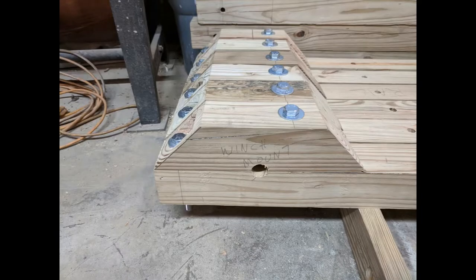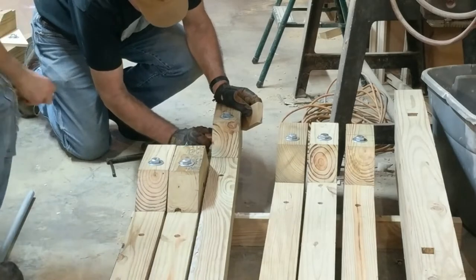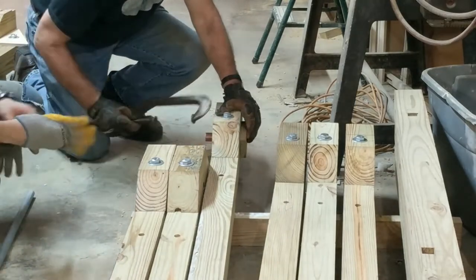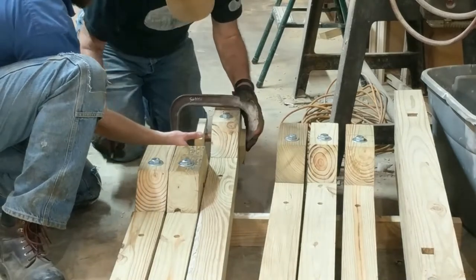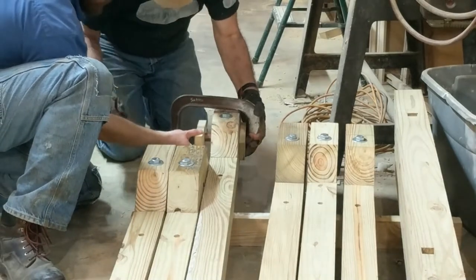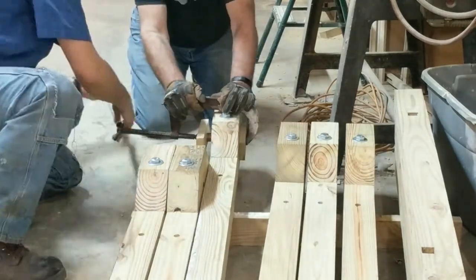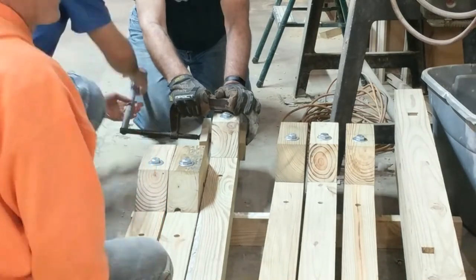These are all the winch mounts. We're pressing in copper bushings in the winch mounts — we used a C-clamp to press in a copper bushing, and then got a pipe on the clamp for extra leverage.